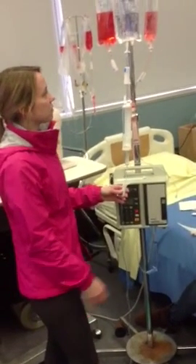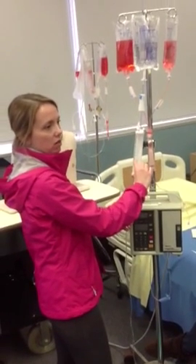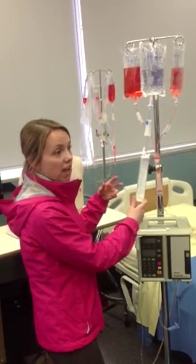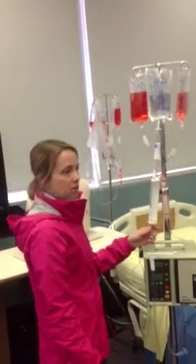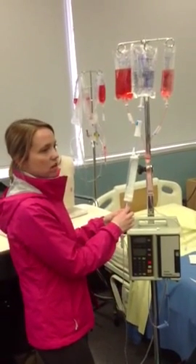You only use the top clamp when you want to refill the chamber. This chamber is just a buffer, basically, so that if the fluid starts running too fast, the patient can never get too much. So the top one is always closed — you're really never giving fluid from the top at all, just from the middle chamber.